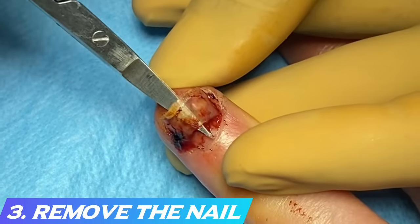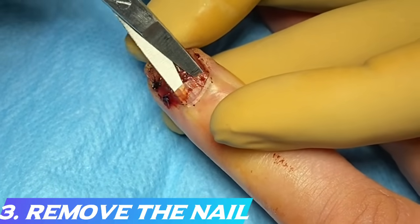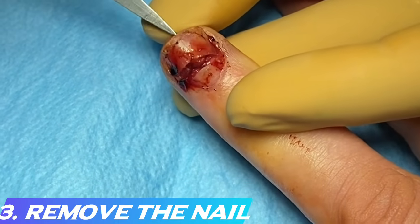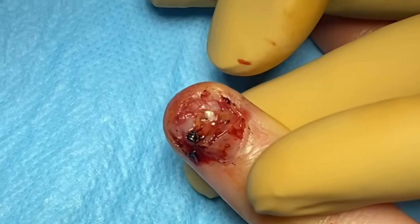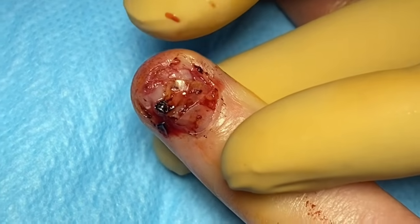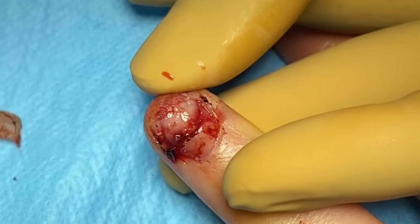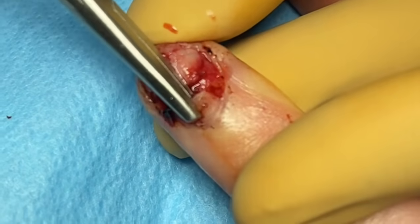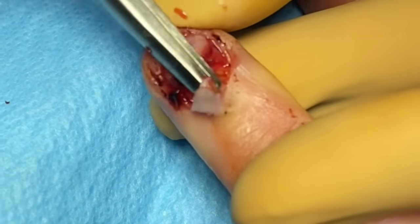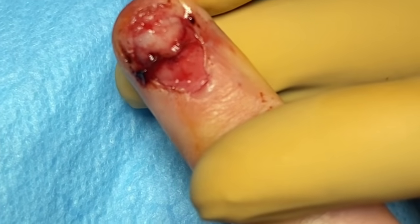The most atraumatic way to remove the nail is to use tenotomy or iris scissors with the tip pointing upwards, away from the nail bed — a single pass and then spread to detach the nail from the nail bed. If the nail is completely detached you can remove it with forceps, as we're demonstrating with the distal nail. For the proximal nail, which is still connected to the eponychial fold, use a mosquito to grip the side of the nail and slowly rotate it to atraumatically remove it without avulsion.